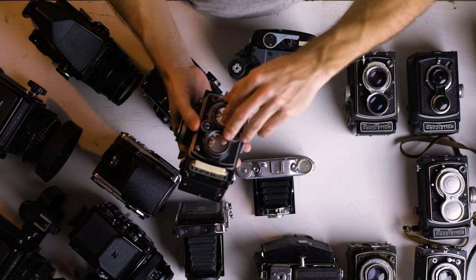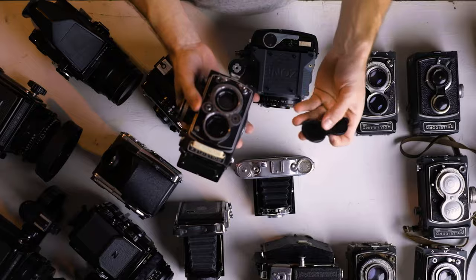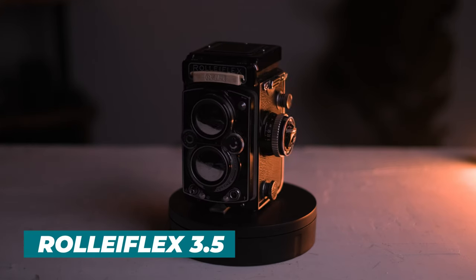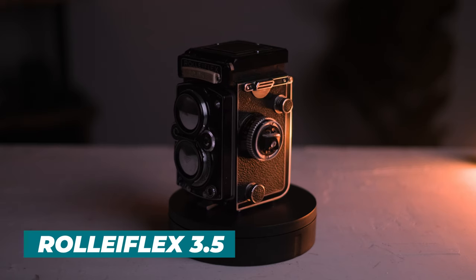Another Rolleiflex — this is a Rolleiflex 3.5. This is another one I picked up at a flea market, got a great price on it. The light meter cover on the side is busted, it just needs a new piece of glass. But other than that, the meter still works great after I cleaned it out. It just needs a new cover as the original lens hood.